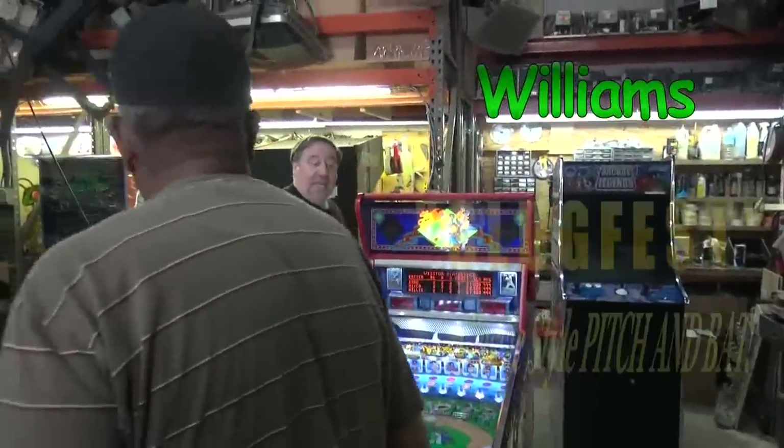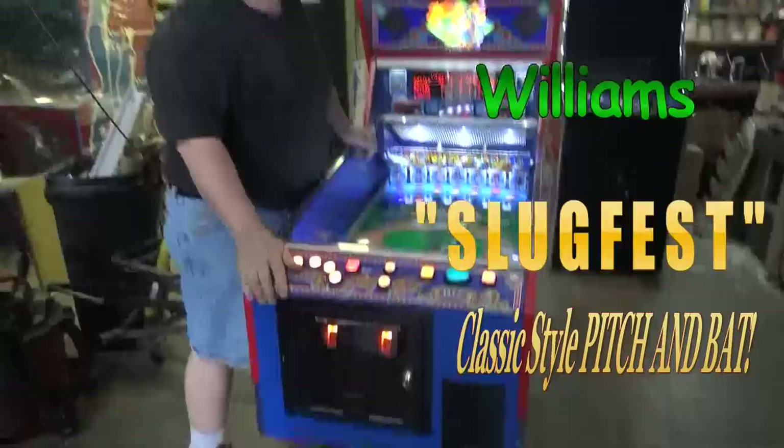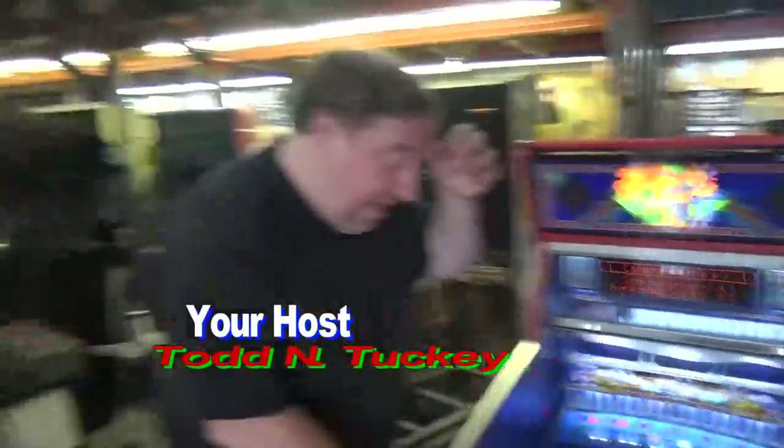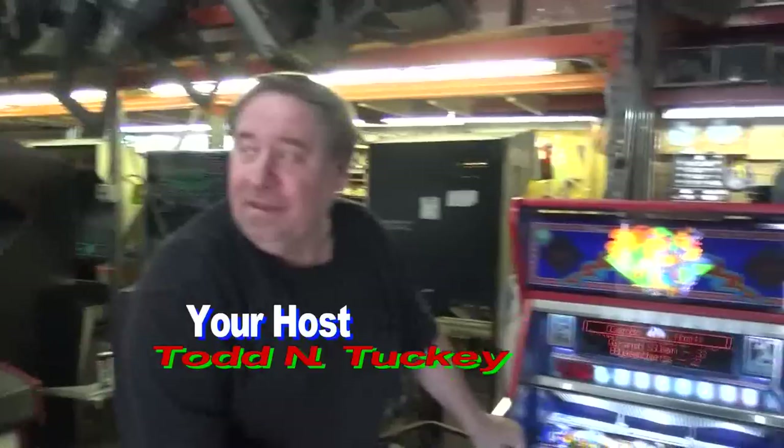You're actually here to see Slugfest. Thank you Wallace, but we've got to move on because we've got to get this created and out today. Thank you Wallace, get back to work. Get out. I've got to take a break now. Hold on. Go wait in your trailer.